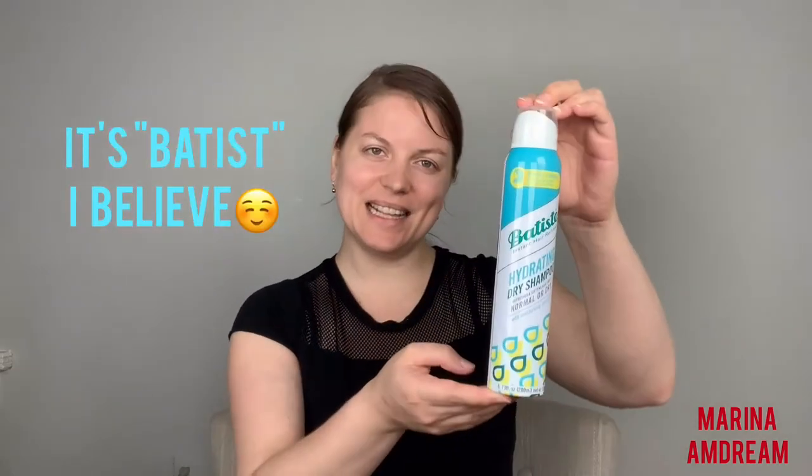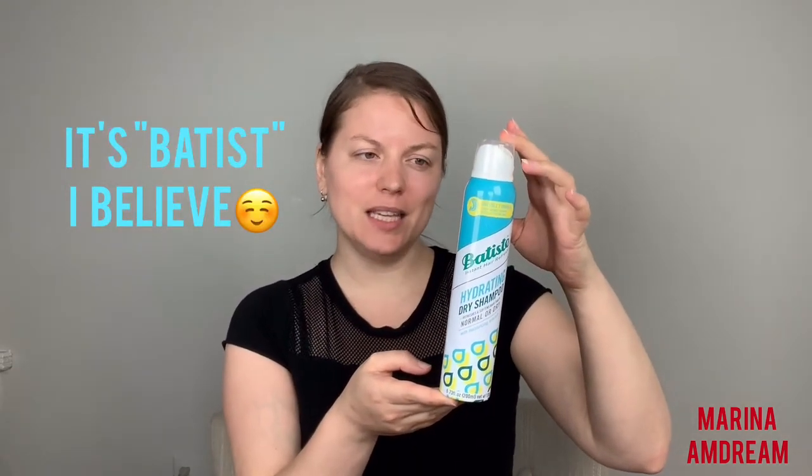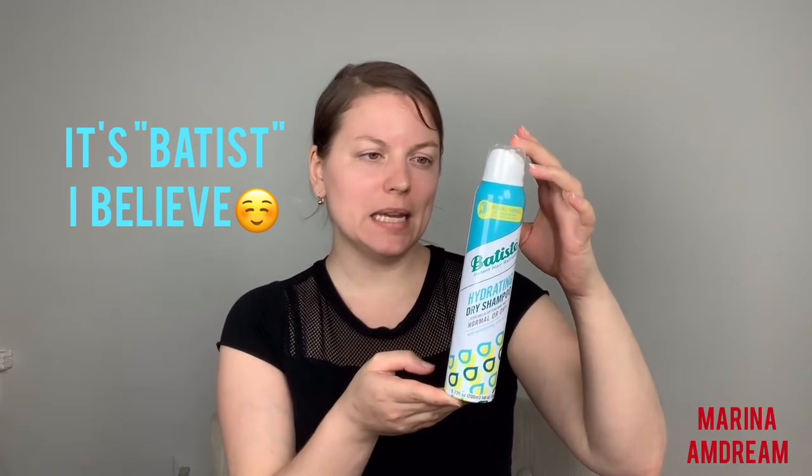Hey guys, I am Marina M. Dream. The product that I really like today is the Batiste Dry Shampoo. I'm not sure exactly how you say it because it may be Batsyster, but I just wanted to tell you guys that this product is amazing.